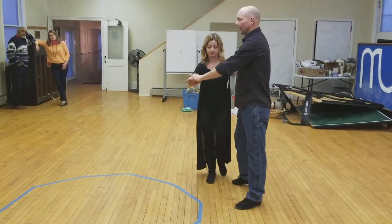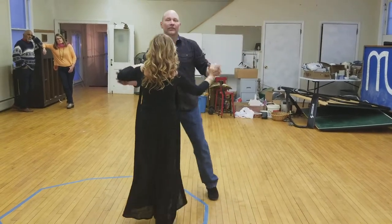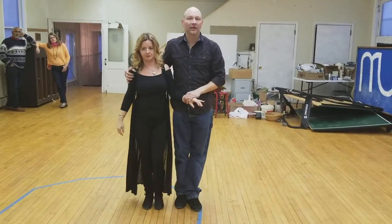I step in on three, and I continue my four and one. One more time: three, four, and one, two, three, four, and one. Feels very similar to our cross body lead and robot.